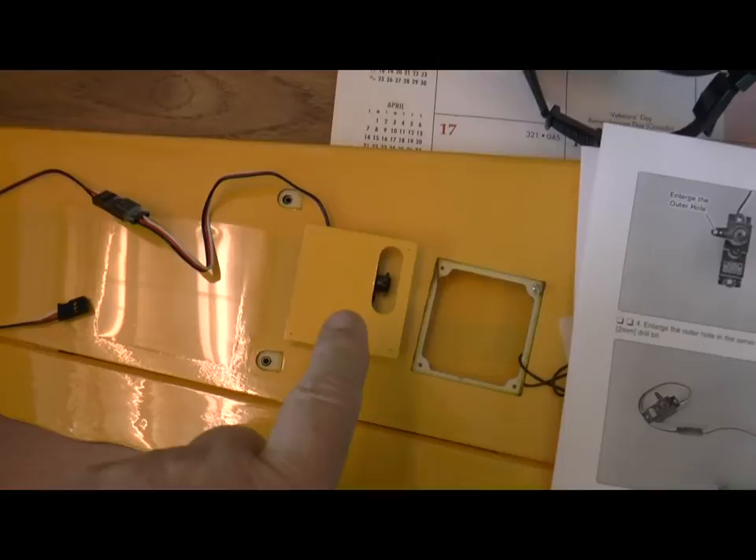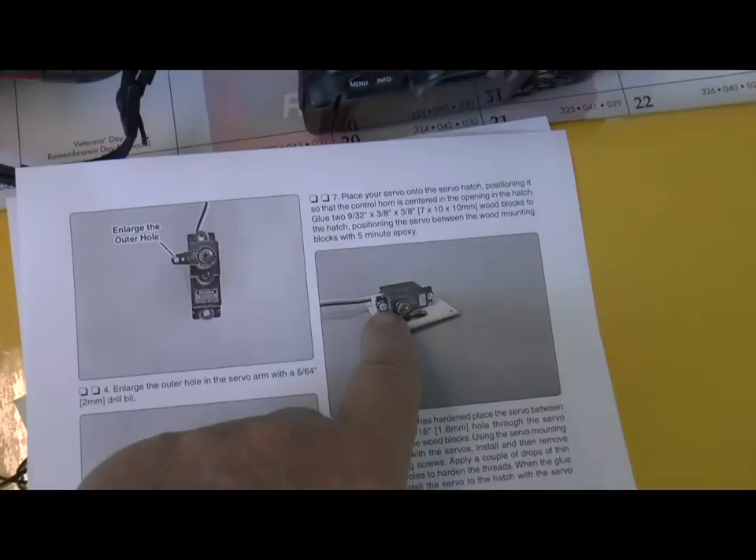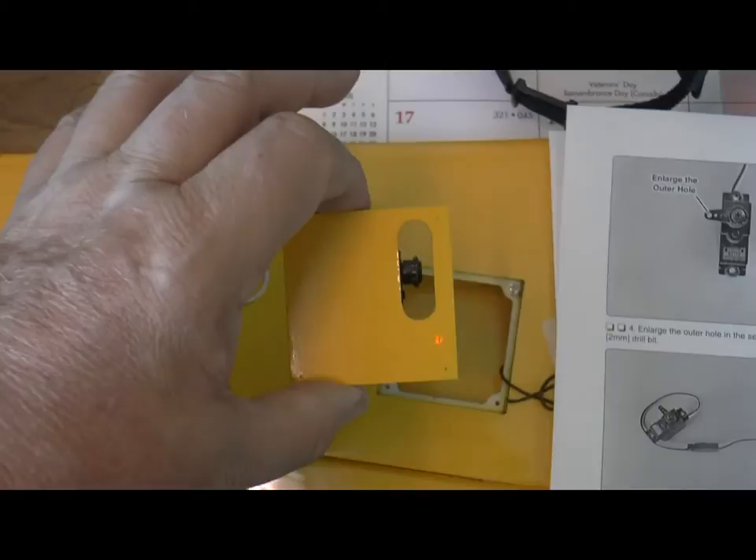The next step involves removing the cover from the aileron well and securing wood blocks to it as shown in the instructions. Those are secured with epoxy, then drilling with a 1/16th drill bit a hole and mounting it in place with a screw.